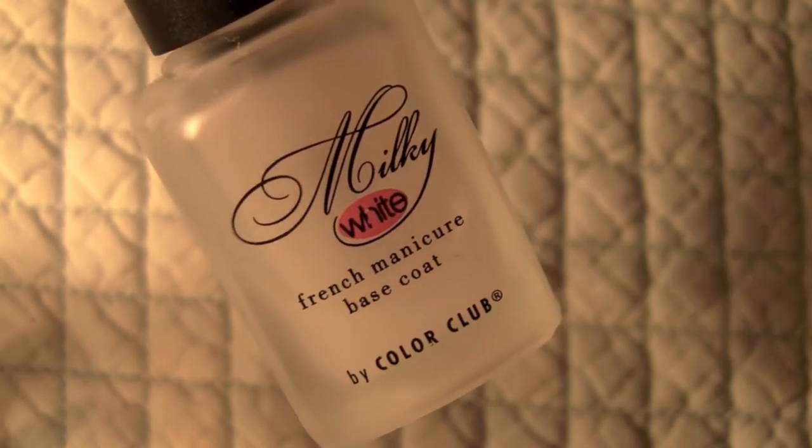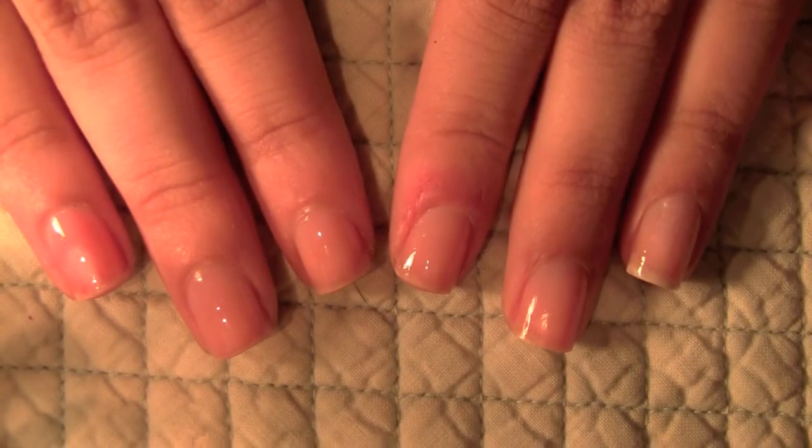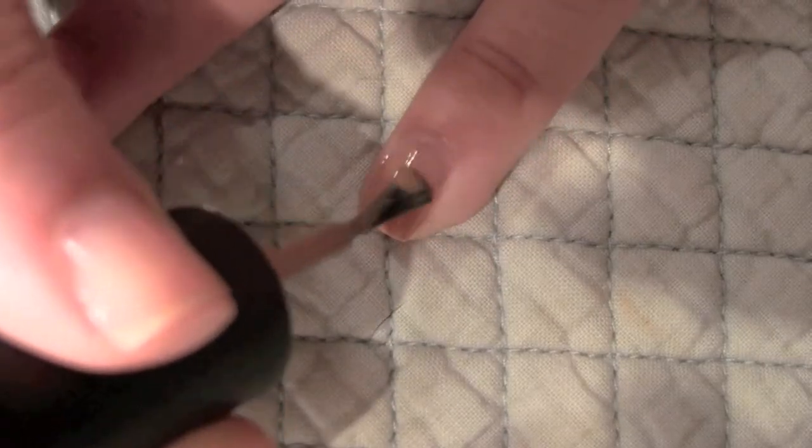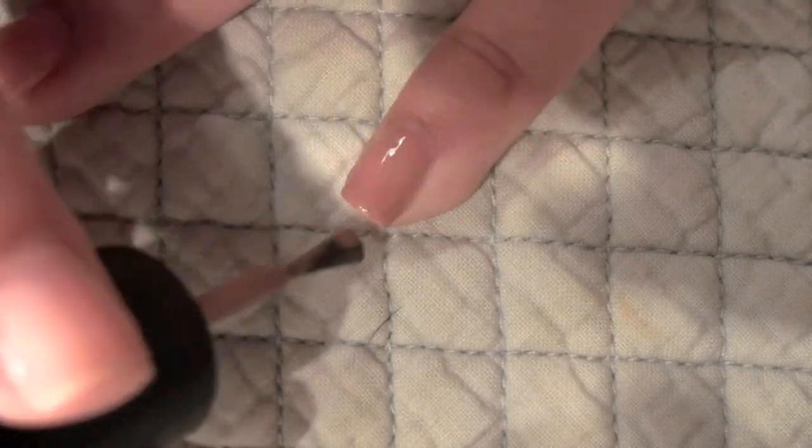Paint all your nails with your base coat of choice. Then I'm taking a nude color — this is Earthy Angel by Color Club — and I'm just going to be applying that to all my nails.